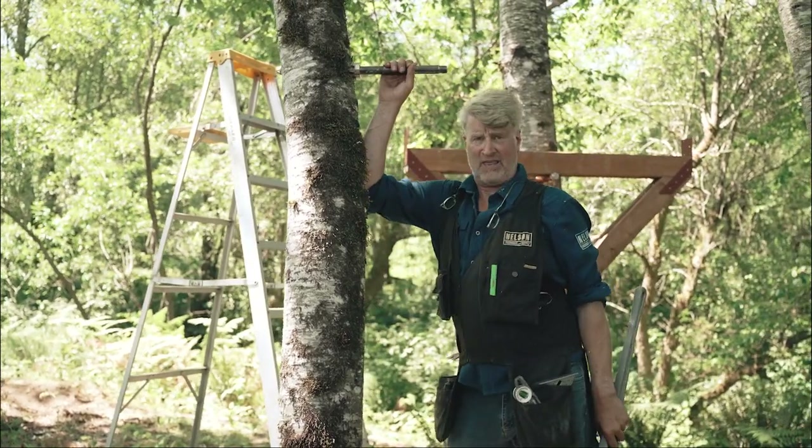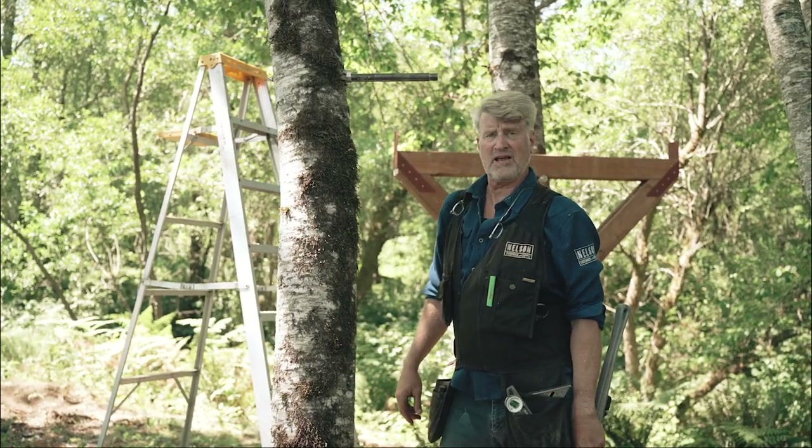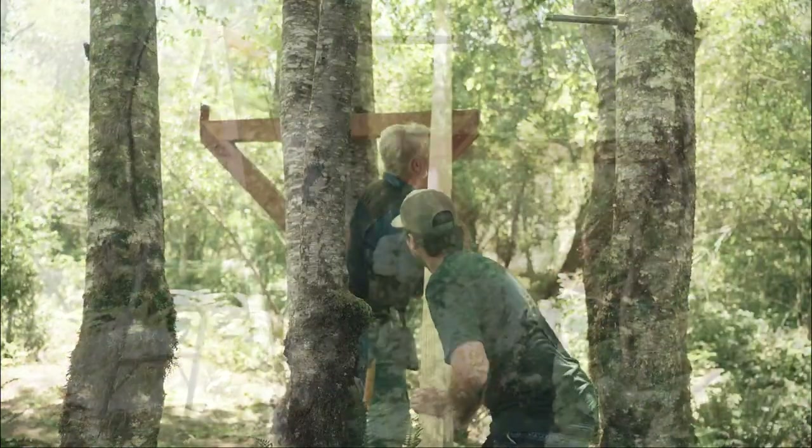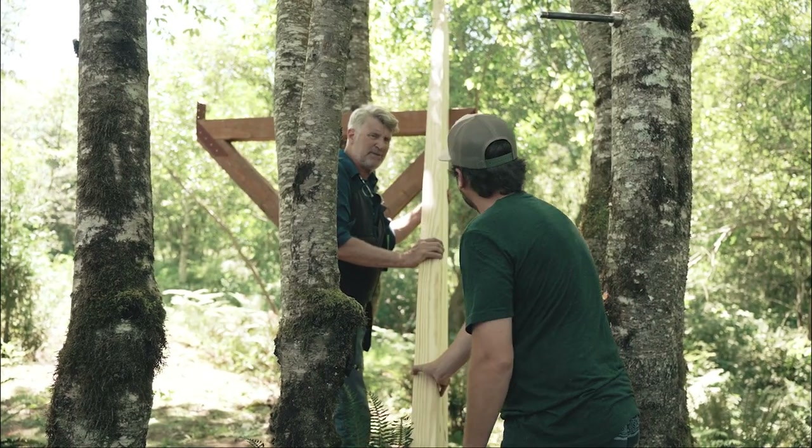We're going to do the same thing on the other tree across the way, and then we'll put some beams in the air. Now we're just going to put this beam right up in the tree.